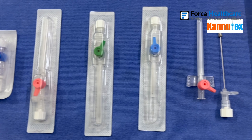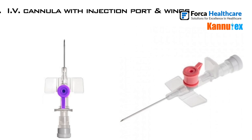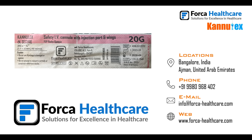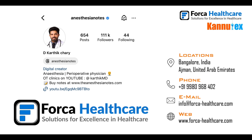If you want to order the cannula and other high quality medical devices manufactured by Forka Healthcare, or recommend them to your institute or hospital, you can visit their website at www.forkahealthcare.com, email hello@forkahealthcare.com, or call the given number. The Instagram and YouTube links are in the description.